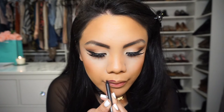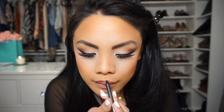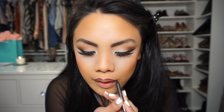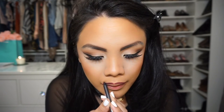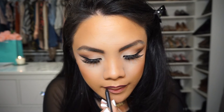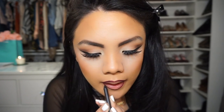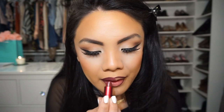For lip liner, I am using Bespoken — this is a Mac Pro Longwear lip liner, which is amazing. They are so creamy and so smooth to apply. I love them so much — I don't even like the regular Mac lip liners, but the pro longwear lip liners I love. Just line with that, and then the lipstick is the Mac Viva Glam 3.